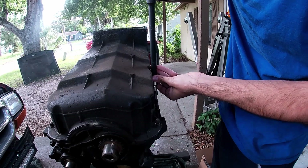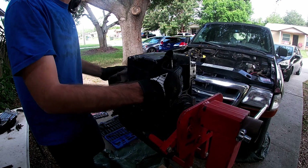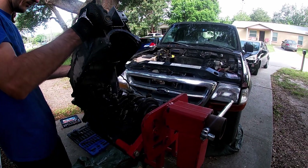Starting with the biggest component here, which is the oil pan, and working down from there to the smaller. Alright, we got all the bolts out of the oil pan. Hit it a couple times with the mallet and it's coming right off.